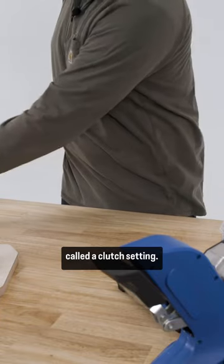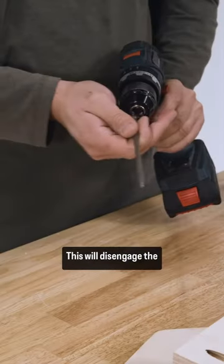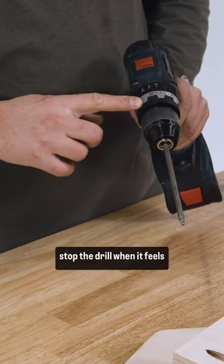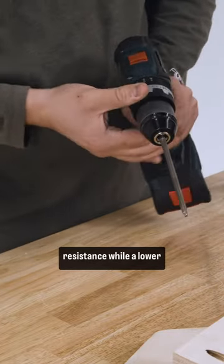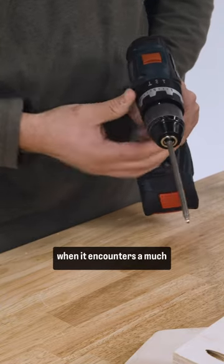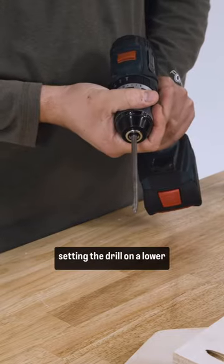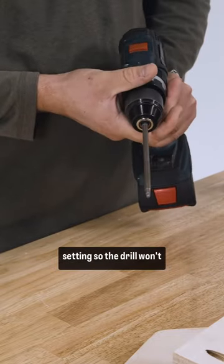Most drills have what is called a clutch setting. This will disengage the driving action when the drill encounters some level of resistance. A high clutch setting will stop the drill when it feels a pretty substantial resistance, while a lower setting will stop the drill when it encounters a much lower resistance. For pocket holes, I recommend setting the drill on a lower setting so that the drill won't overdrive the screw.